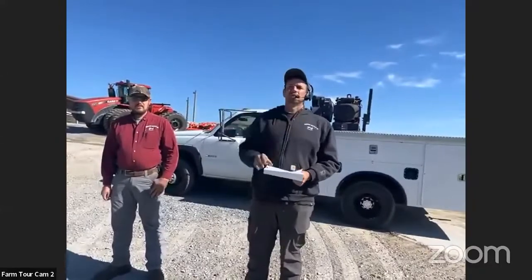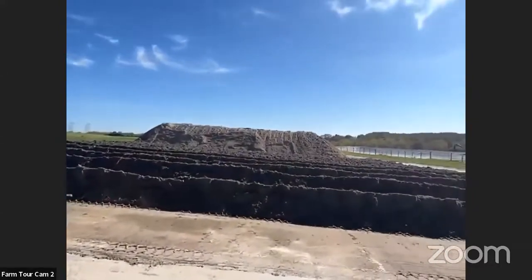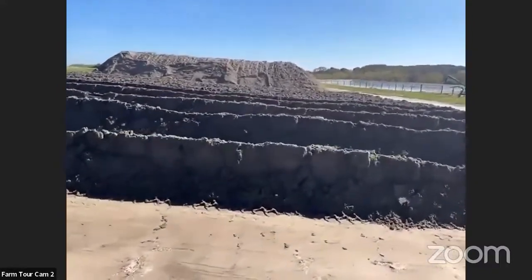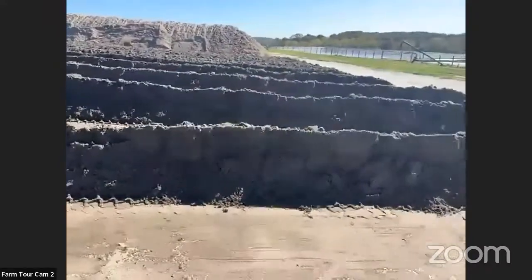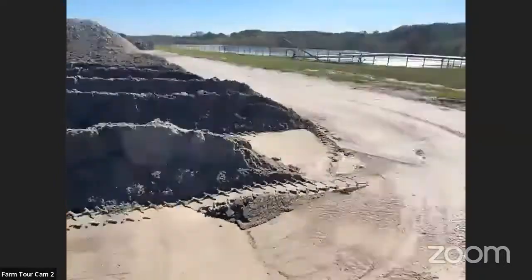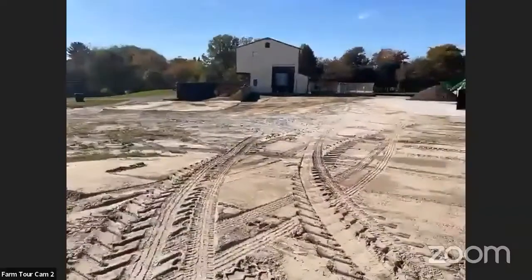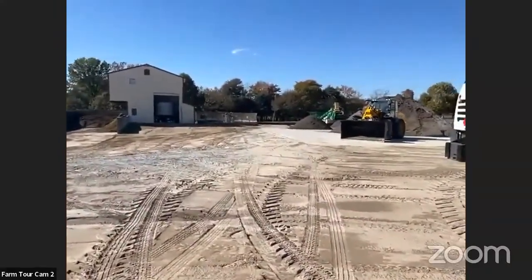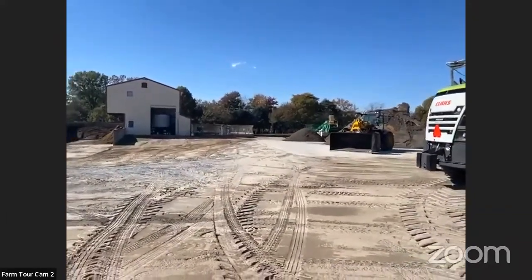The sand comes down through our flush lane with manure, and we take it out of there. As the group was coming down, you probably saw that big green machine over there with a hopper on it — that's a sand shaker. It basically shakes all the water out of it, makes it a little drier. From there, we make a big pile of it right over here, and then we move that pile over to a pile over here, and we let that sit for about six weeks.